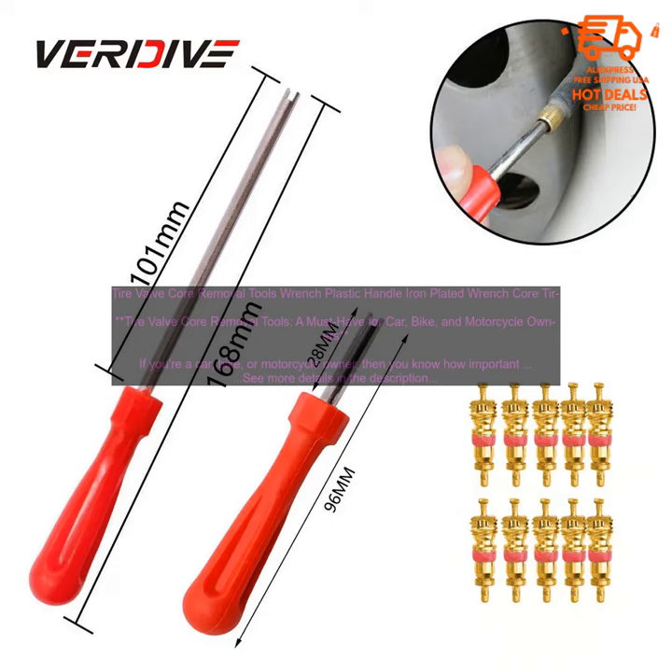Tire valve core removal tools are a must-have for all car, bike, and motorcycle owners. They're affordable, easy to use, and can help you keep your tires in good condition. Here are some of the benefits of using a tire valve core removal tool.